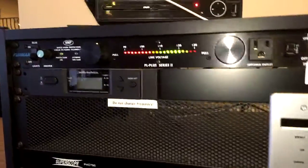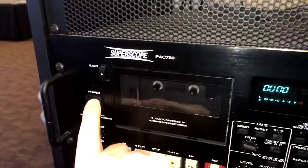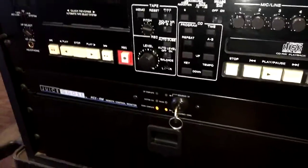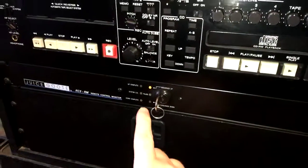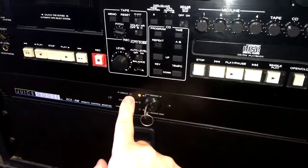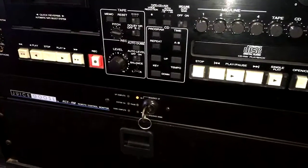So here's how that's done. Here's the wireless mic receiver — turn that on. Here's the mixer — turn that on. And then you turn on the amplifiers with the Juice Goose. Once the light turns on at the top, it's done turning all of them on upstairs. Wait for it — and done.